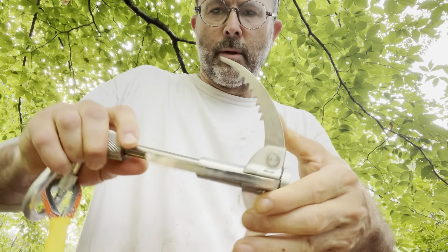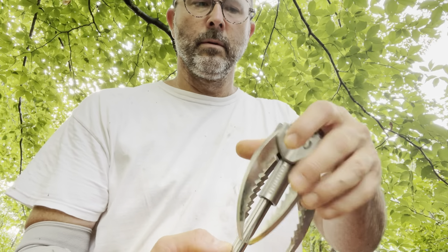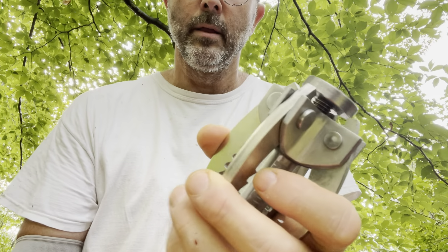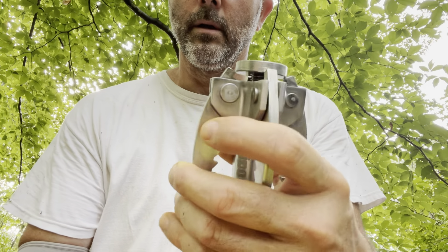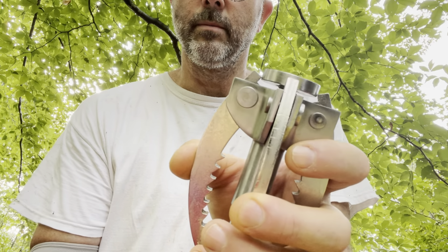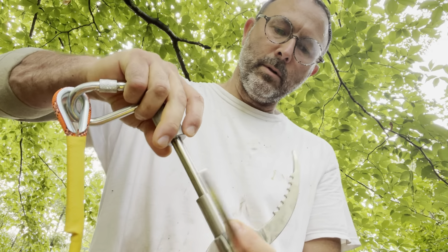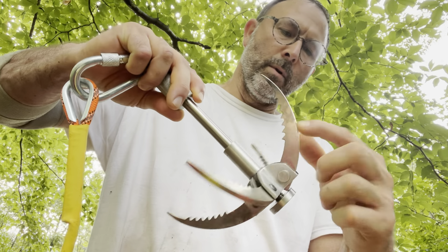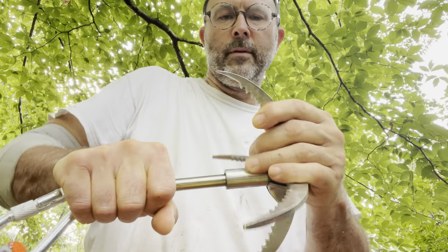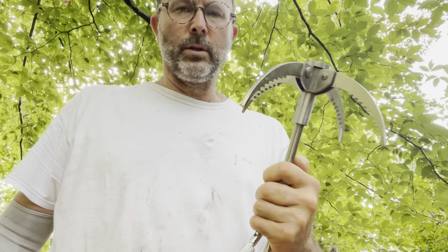To close it you do the same thing — spin it like this, fold it, and when you spin it back this thing will seat in there and not allow them to expand. Pretty simple, and like I said it's actually really heavy duty. These are about quarter inch stainless — it's pretty hefty stainless steel, not that wussy stainless steel that you sometimes get.